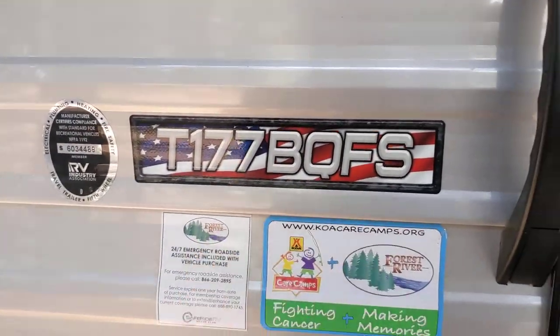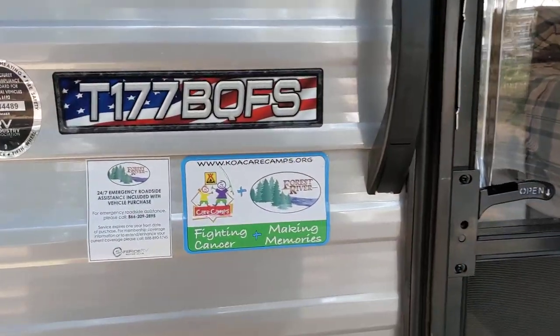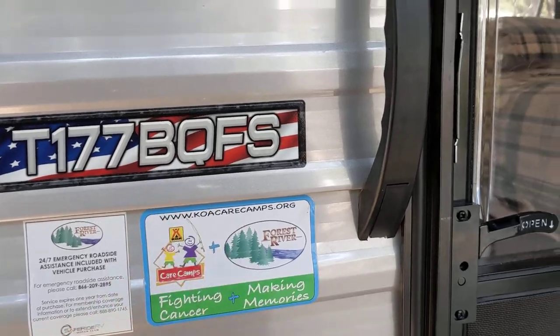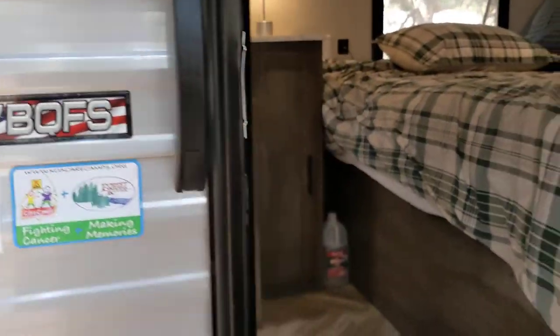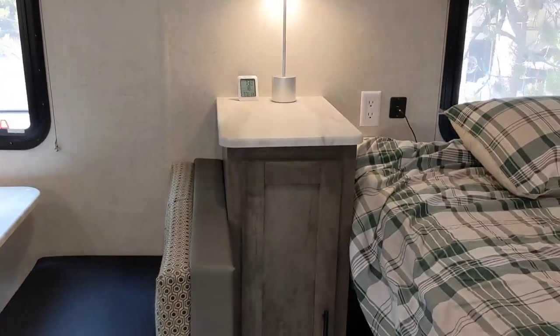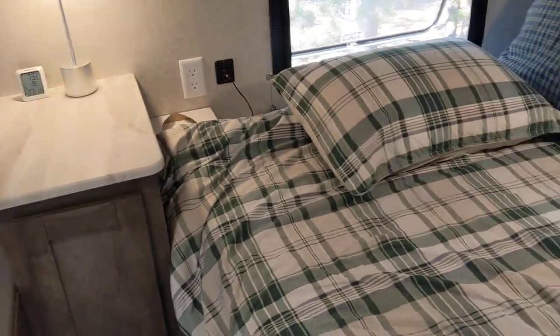The model numbers sometimes vary, so always check the spec. Trailers can vary from one trailer to another. B stands for bunks and Q stands for Queen — I don't know what F and S stands for. The trailer length, by the way, is 22 feet 10 inches — it's almost 23 feet.